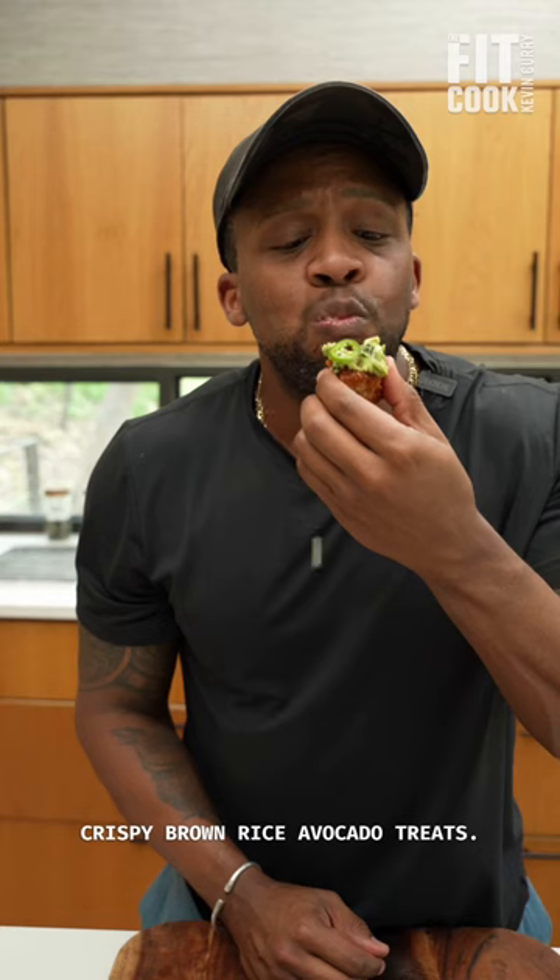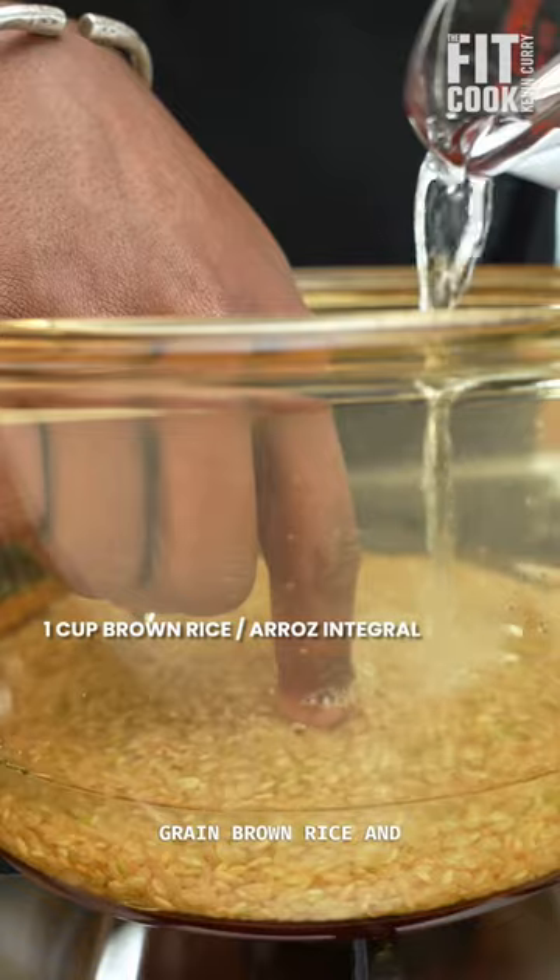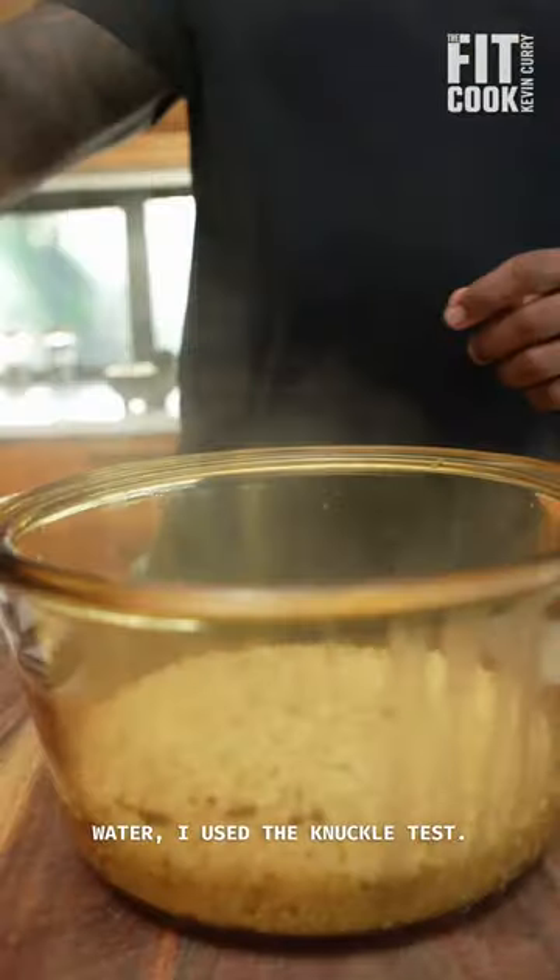Let's get into these amazing crispy brown rice avocado treats. I cooked about a cup of short grain brown rice, and to measure the amount of water, I used the knuckle test.